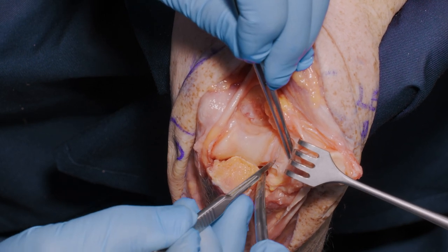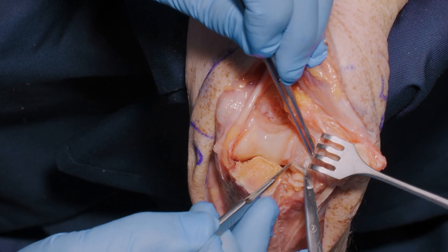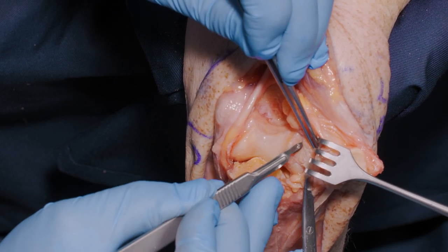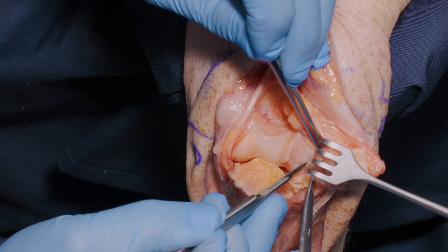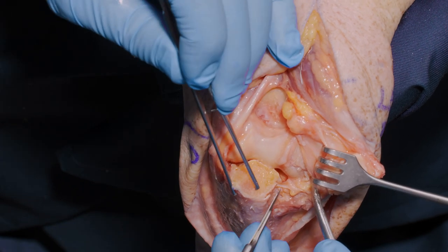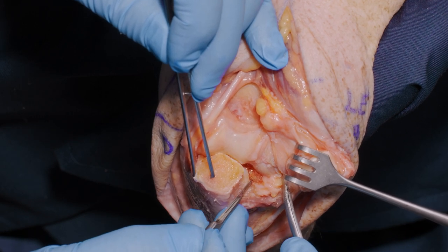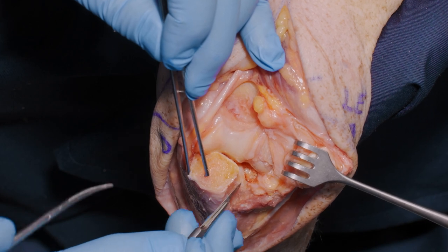The triceps has not been in any way taken off the olecranon itself, so that both its muscular part deeply and its ligamentous part more superficially remain attached to the olecranon. We can now begin to dissect on the back of the lateral epicondyle to expose the capitellum and, more distally, the radial head. Here is the capsule elevated from the sublime tubercle and the anconeus coming off more distally.